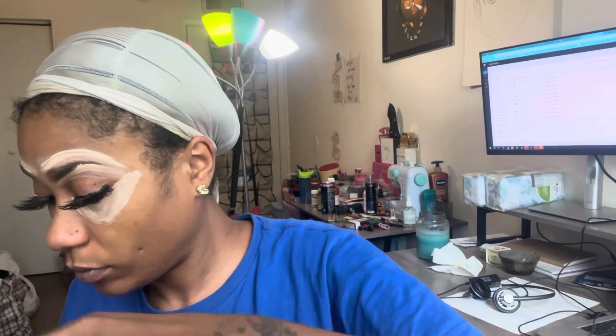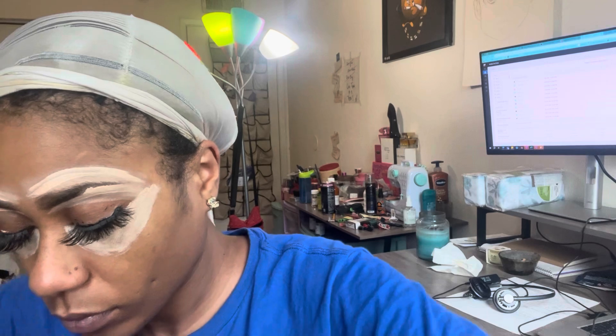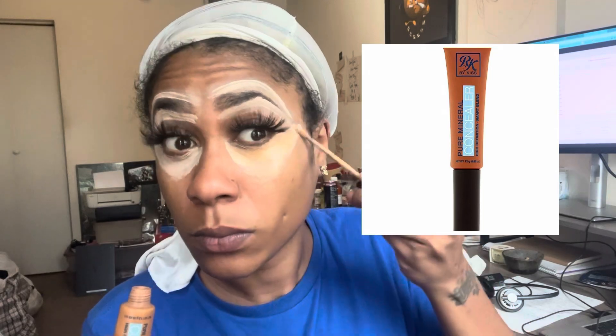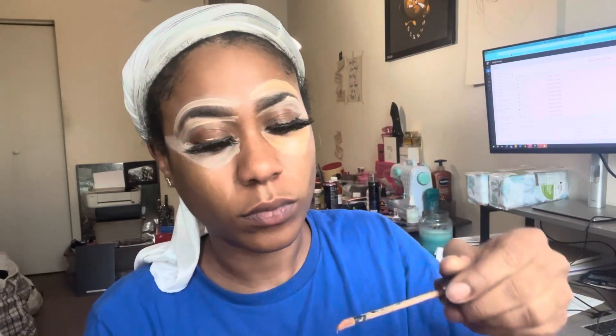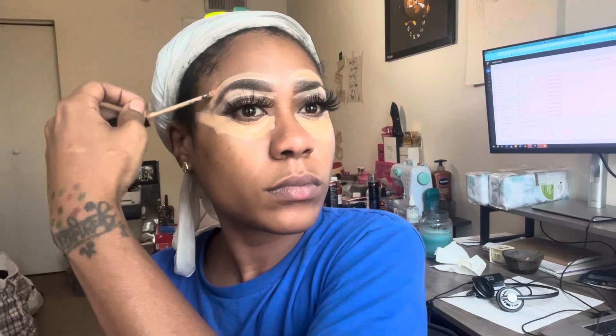Like a ninja turtle — smoke it up. Okay, I found me another concealer. This concealer is by Ruby Kiss in the color Rich Caramel C033A — that is a good touch. You see how that color turned from porcelain vanilla to kind of okay? We're bringing the color down a little bit with that Rich Caramel by Ruby Kiss.